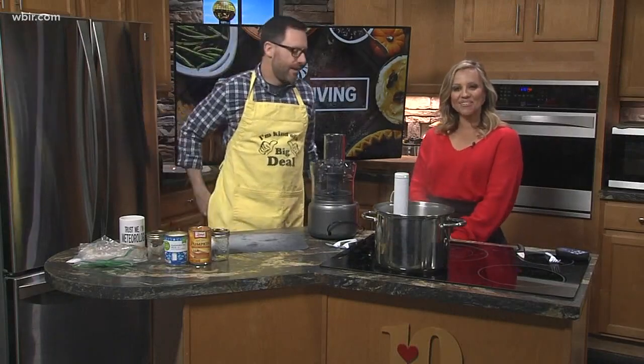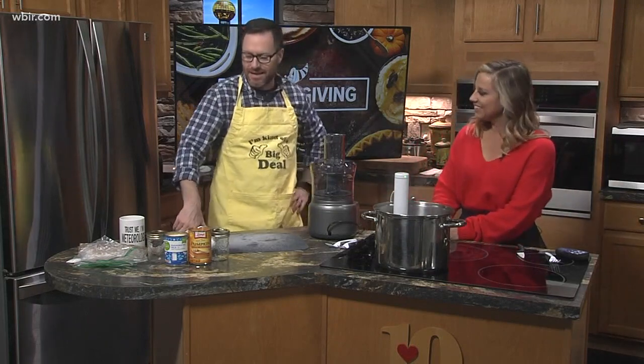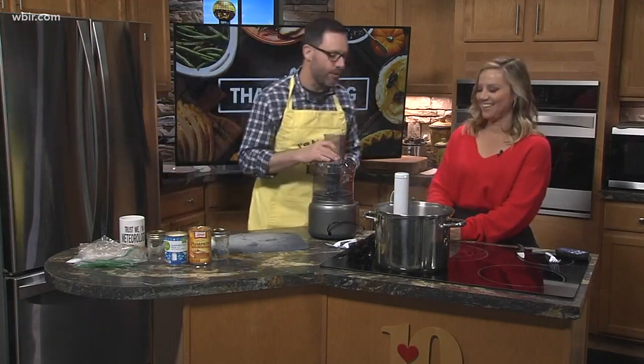Good morning and welcome back, everybody. We are in the kitchen where Mike Witcher is creating a little appetizer feast for us this morning. It's Thanksgiving, a lot of people are in the kitchen too, so we thought we would join you. That's the way it is, right? Thanksgiving — get some coffee, get some OJ, maybe a mimosa in your hand. I'm not judging one single bit.